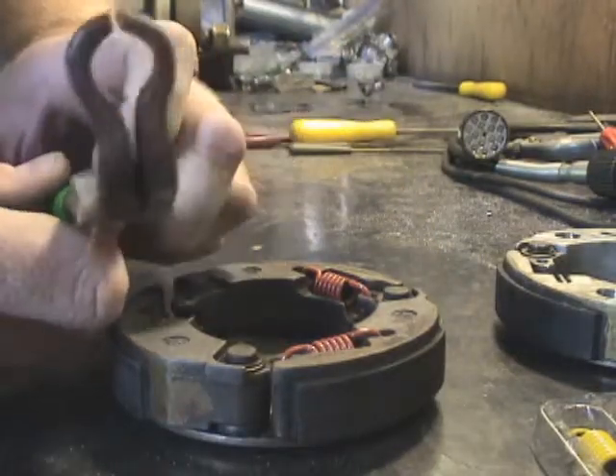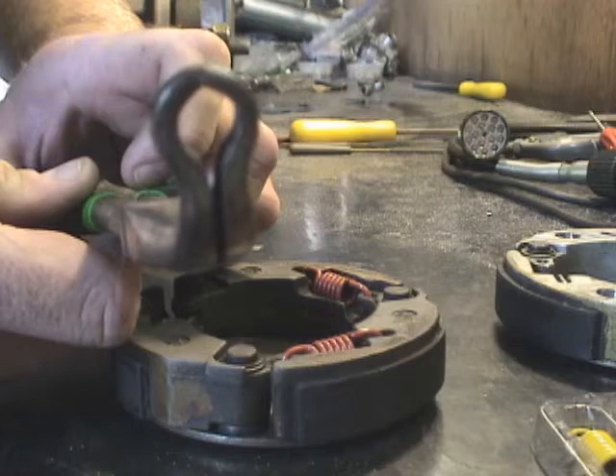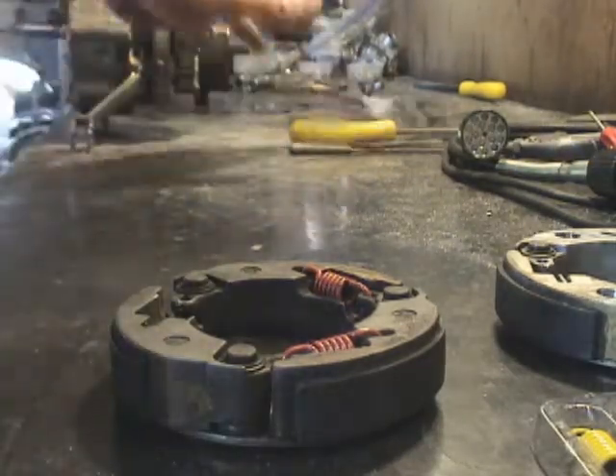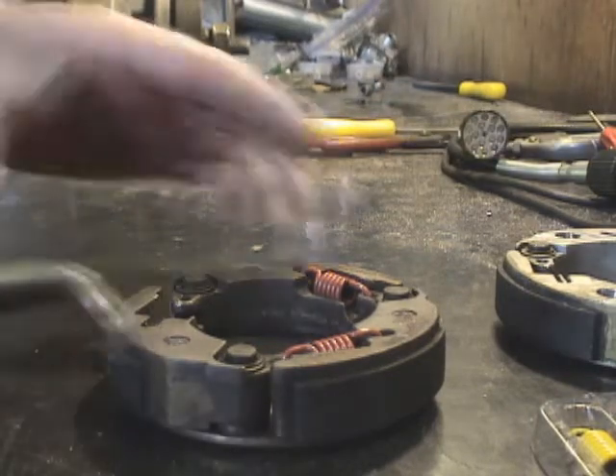I use a set of hose pliers, like you can see here. Rather than vice grips or regular pliers or something like that that can slip off, I just use the hose pliers.